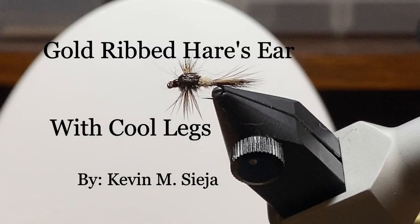Hello, today I'm going to tie for you a gold-ribbed hare's ear with cool legs. I'm trying to mimic flies tied by Dave Rothrock, who posts pictures of his nymphs that have perfectly formed quill wing cases with hackle fiber legs that just radiate from underneath in a very appealing sort of way.